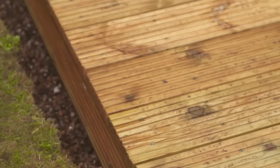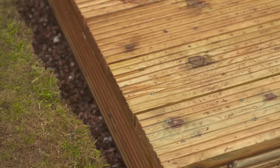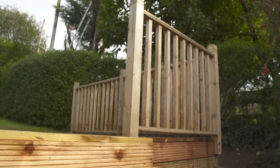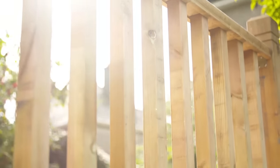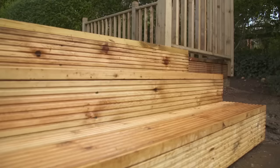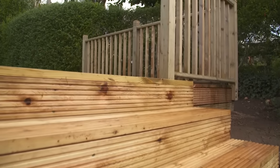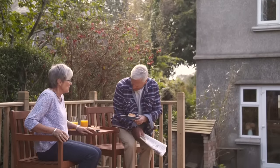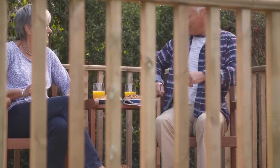Add gravel for an attractive finish and to aid drainage around your decking. Finally, if you want to add railings to your raised deck, you can follow our step-by-step How to Assemble Deck Railings video. Your deck is now complete, so sit back, relax and admire your handiwork from your brand new decking.